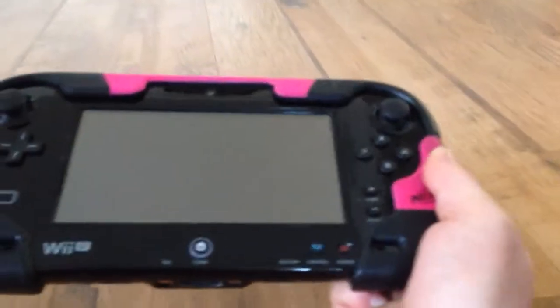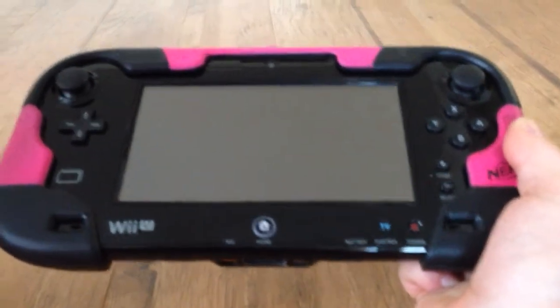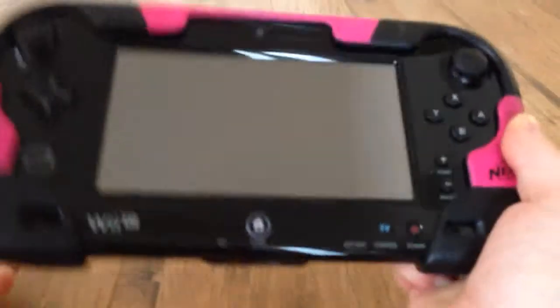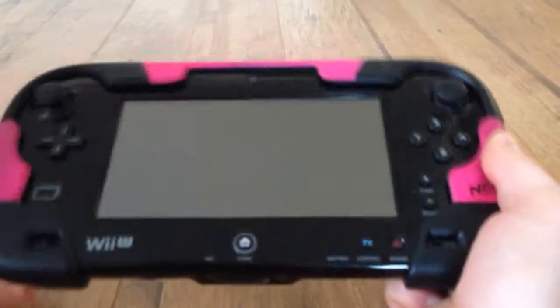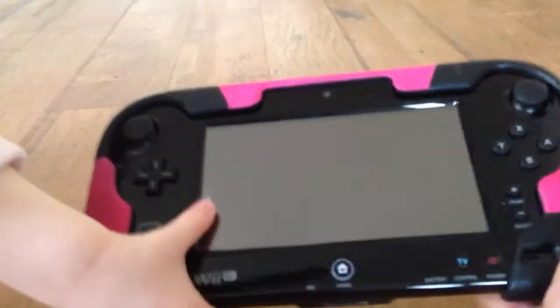What do you like about the gamepad when you're playing the games? I like what the gamepad is — I like to get bells to scratch. Are you able to hold this pretty good? Yep. It fits in your hands pretty good? Is it easier for you to use? Yeah. If we drop it, it won't break.